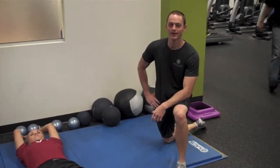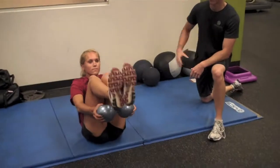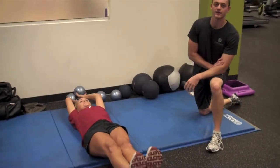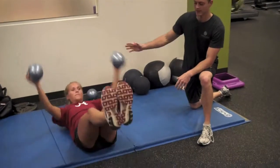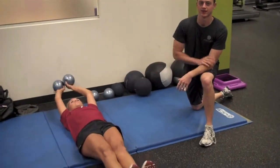These are the medicine ball knee hugs. We want her coming all the way up, touching the medicine balls under her knees. And when she's coming back, never letting the medicine balls touch the ground, never letting her feet touch the ground.